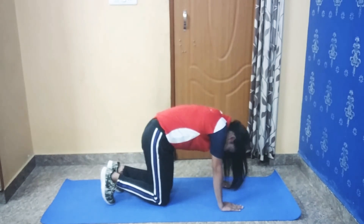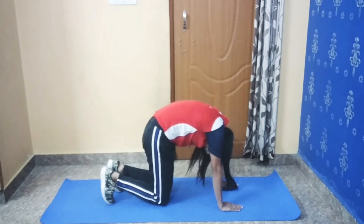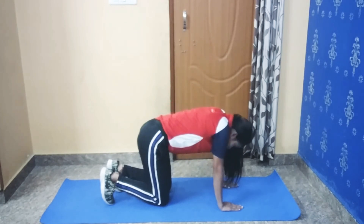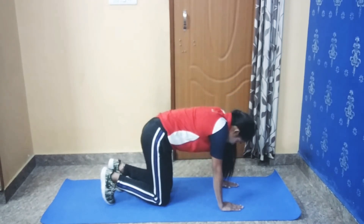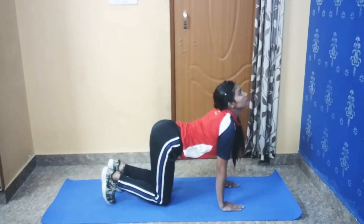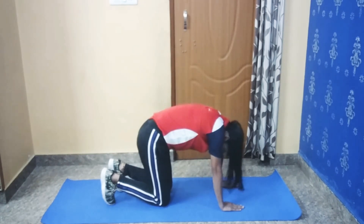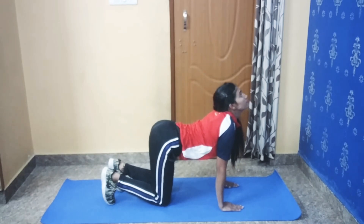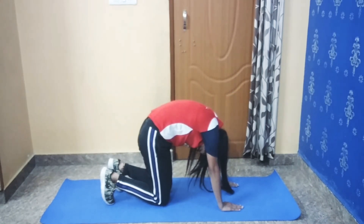Exhale, then inhale. Inhale, now exhale. Inhale and exhale. Do it for one minute. And now relax.